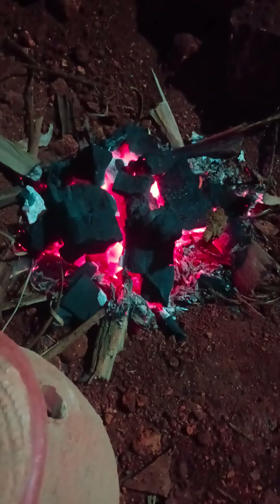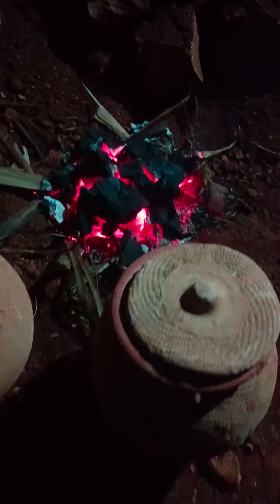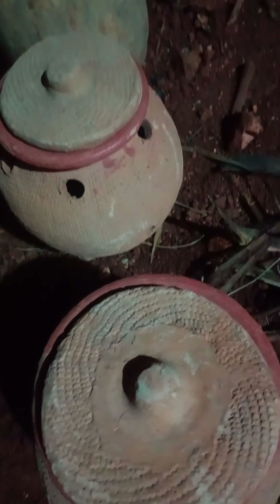Hello farmers, this is Mpilma Sharp. A quick way I want to show you on how we light up our brooding pots.